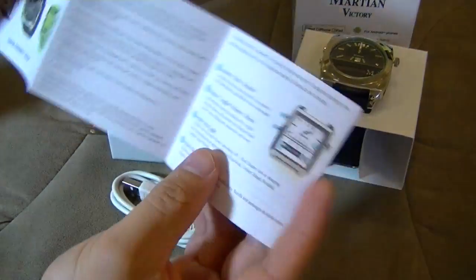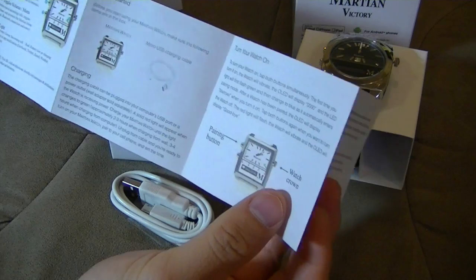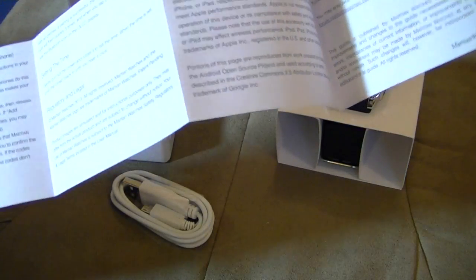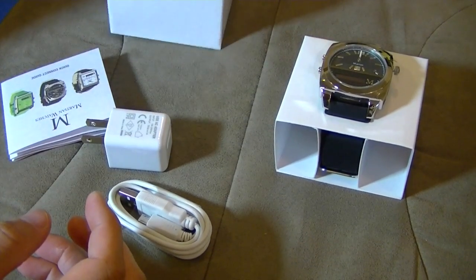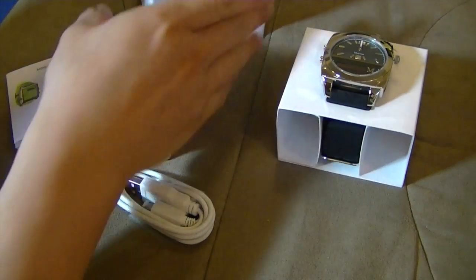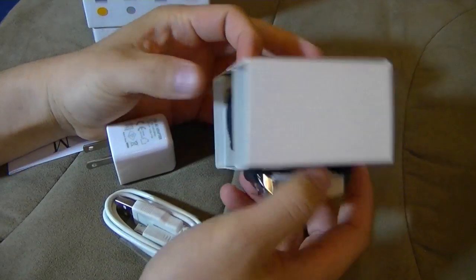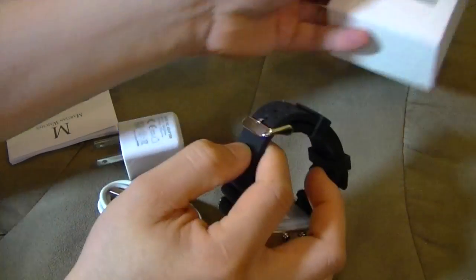Let's see what else is in this quick start guide. Getting started: turn on your watch, pairing button, setting the time. I'm just too eager, so let me just open this up. I haven't owned a watch in probably a decade or so.